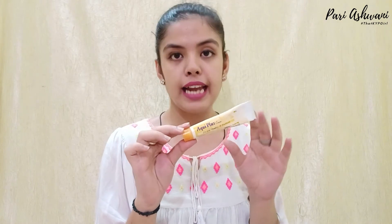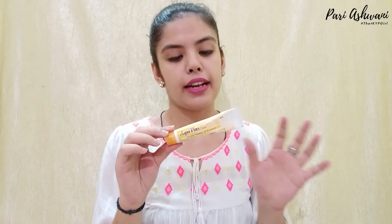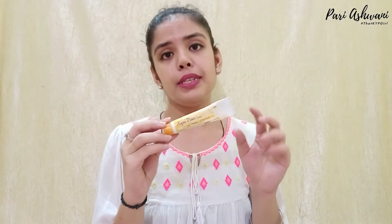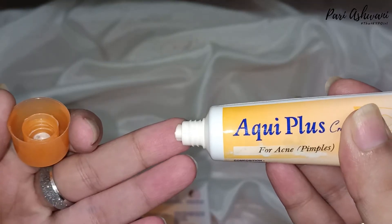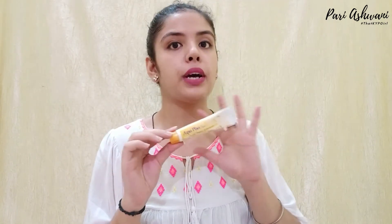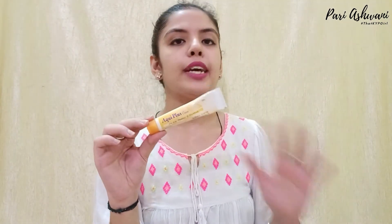According to my opinion, this product feels better because it has been designed for acne. If you have external factors, allergies, acne, whiteheads, or blackheads, you can definitely try it. It is an OTC cream and you can purchase it on Amazon. You can use it as a treatment — apply it in targeted areas without moisturizer on top, or all over the face; both are fine.